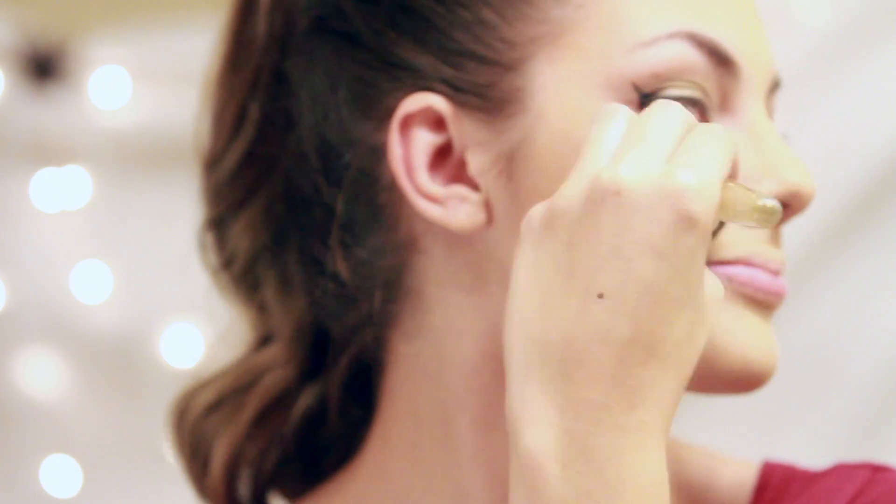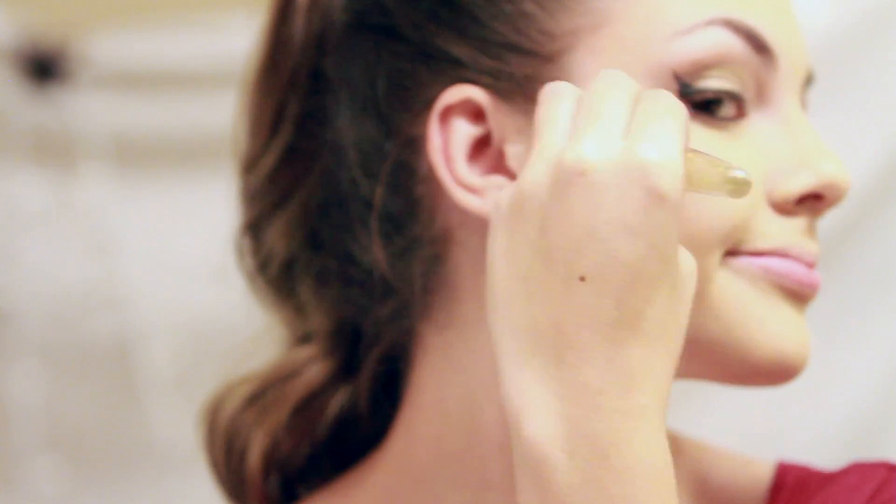To finish off the look I'm using my MAC blush in the shade Harmony. I like the peach-brown colors better — I feel they give you a more natural look.